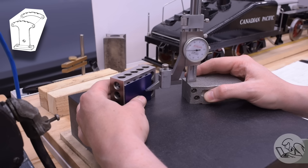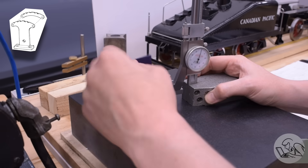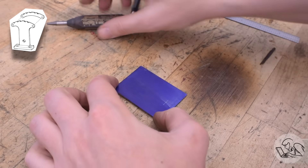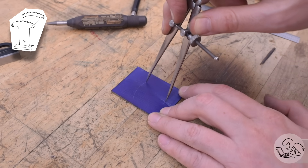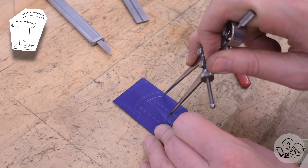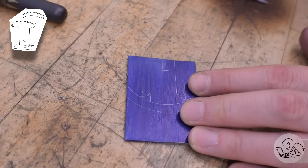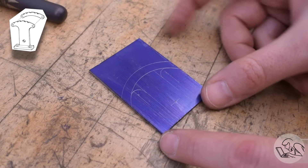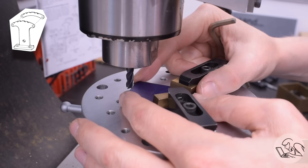I'll start by laying out the hole that the lever will pivot on — that's kind of the reference for all of the features on this part. I'm going to center punch that, followed by some layout work to give me the major features on this quadrant. The stock is oversized in every dimension, so I don't have to be too accurate with the setup, but I want the basic layout of the part so I know where I can and can't go.